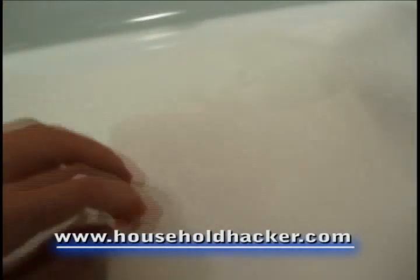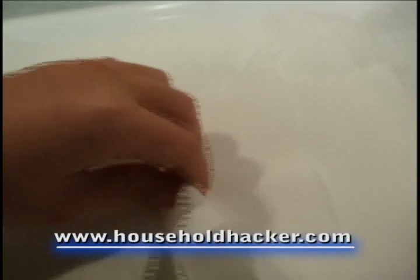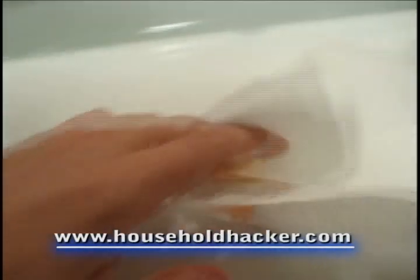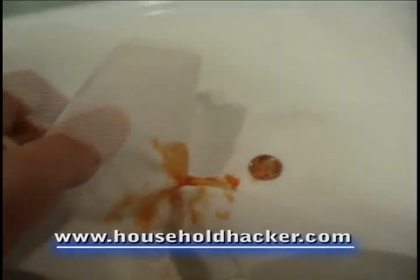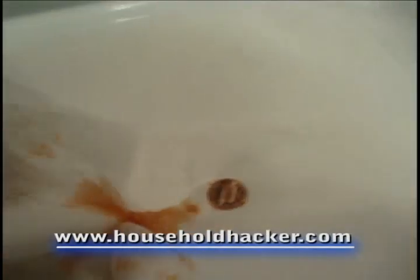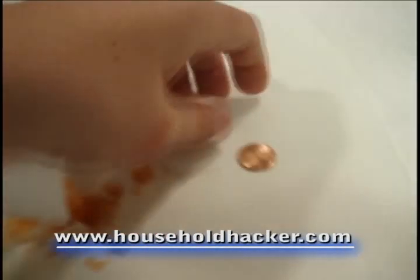Go ahead and rub off all of the excess ketchup that you will find on the penny. After you've done this, you will see that the penny is completely shiny and clean, and this should bring it up to the levels we're looking for for our experiment.